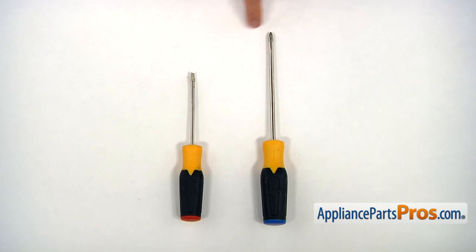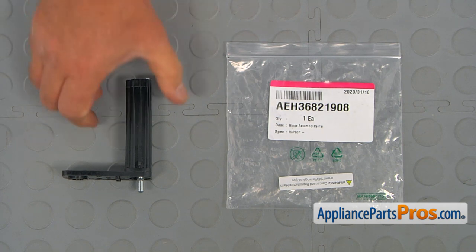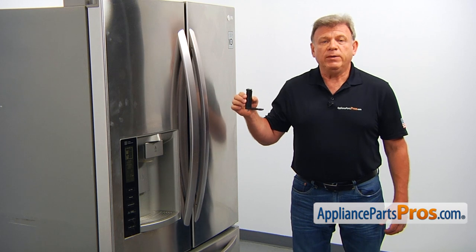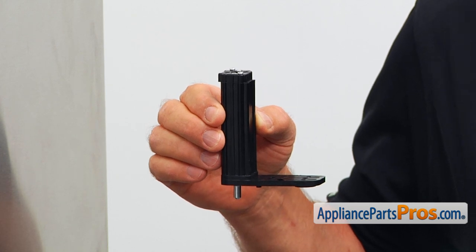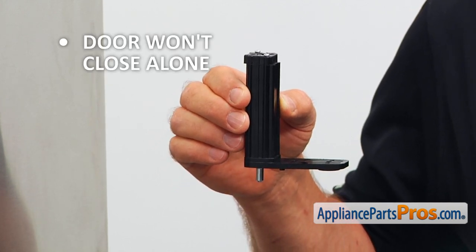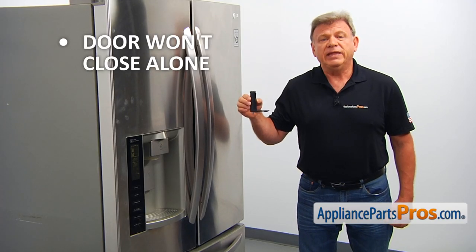For this job, we're going to need a Phillips and a flat blade screwdriver. When you open up the package, you're going to get a new lower refrigerator door hinge. This spring-loaded door hinge is located at the bottom of the left side refrigerator door. It allows the door to slide open and assist in closing it. If the left side door is reluctant to close by itself, you need to check the lower door hinge and replace it if needed.